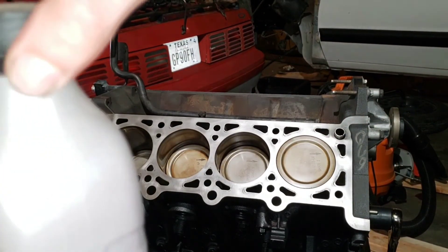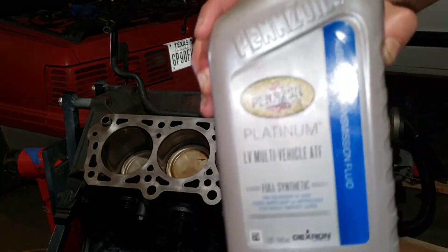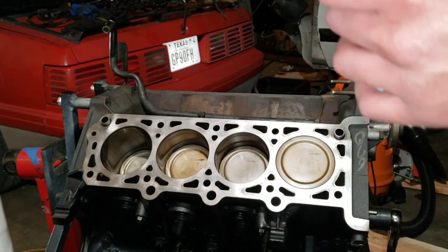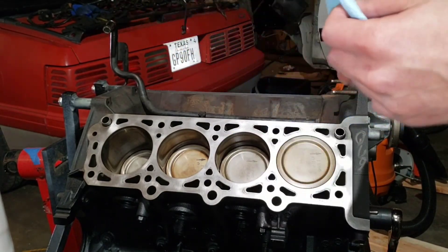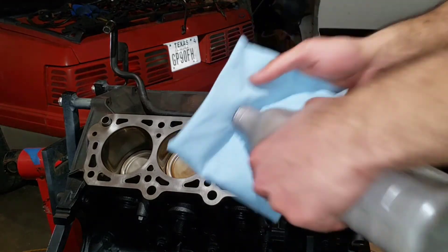Before we put the head studs on, I'm going to rub the cylinder walls down with a little bit of automatic transmission fluid. That way on the first start, it's going to have proper lubrication.